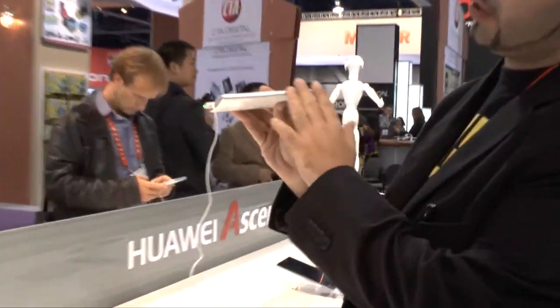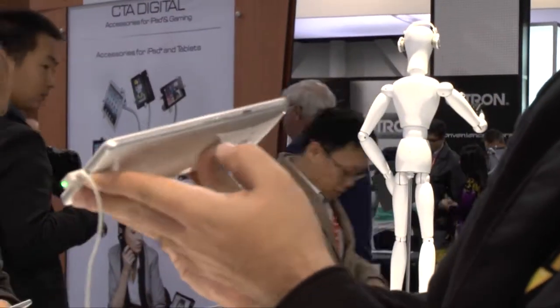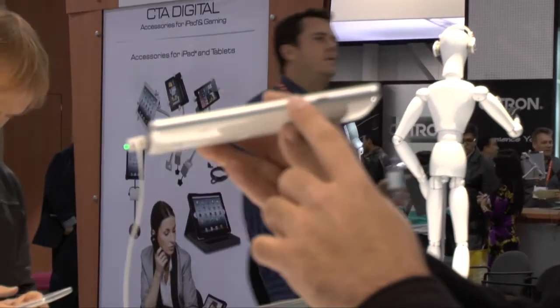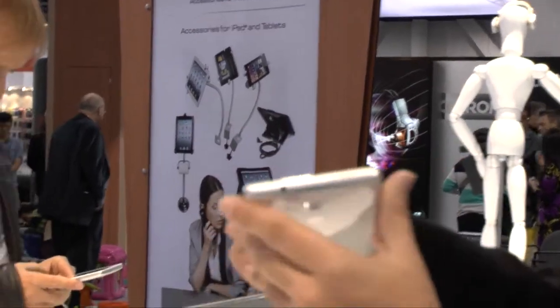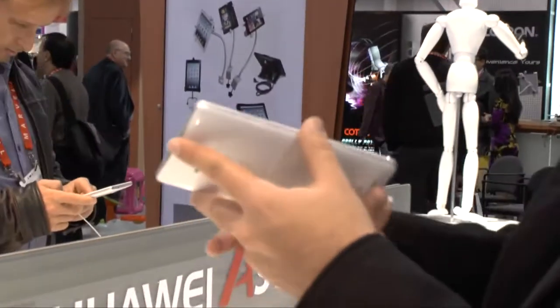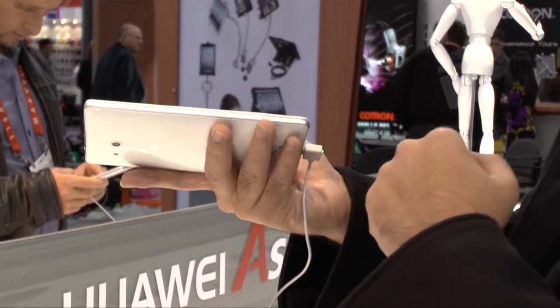As you can see, it has a very streamlined design. We have a plastic brushed finish on the back with an aluminum brush on the side. Volume rocker right here, power button right here. Over here at the top you'll have the SIM card slot and headphone jack, and a micro SD card slot right over here.